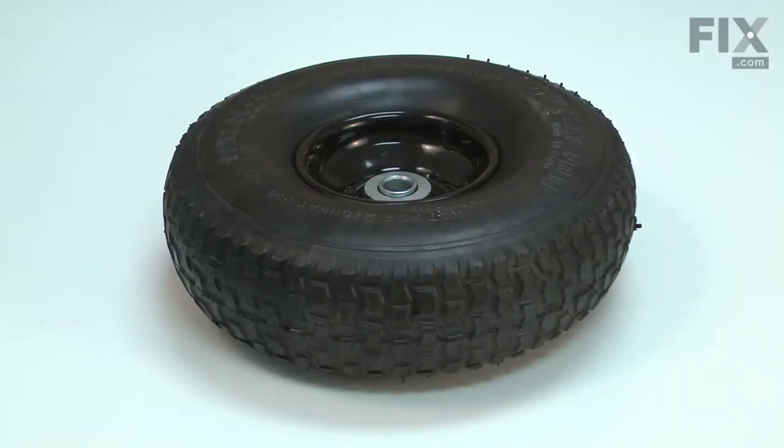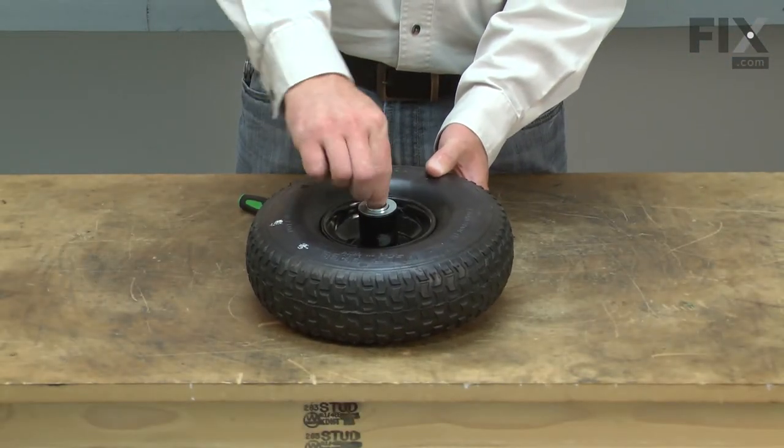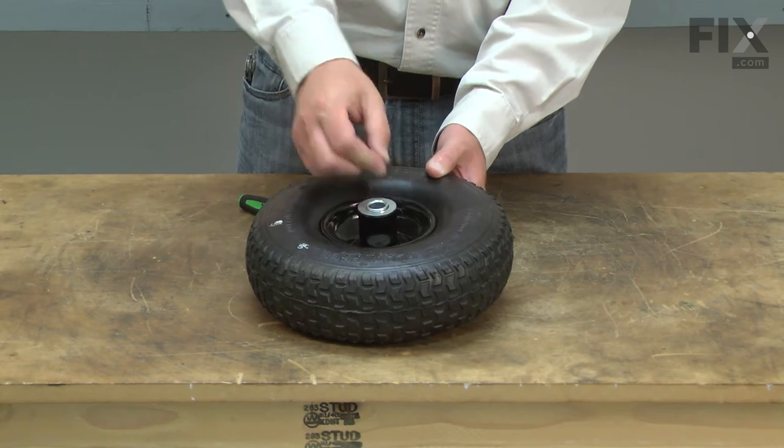Your air compressor has two wheels and tires making it easy to transport. The tires are airless and flat free, and the wheels have an axle bearing built in. The most common problems with the wheel assemblies are damage to the tire or the wheel bearings failing.